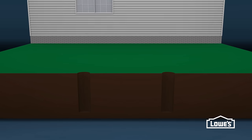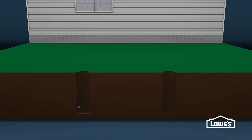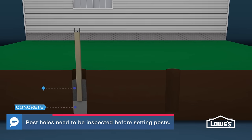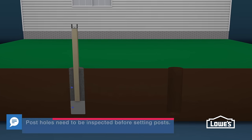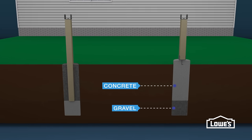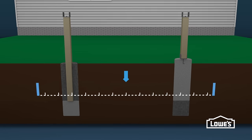There are several methods for setting posts. One way is to pour concrete in the post hole, set the post on the concrete, and backfill with gravel. To help prevent rotting, our wooden posts will be attached to concrete footers above ground. For either method, set the footers below the frost line to help prevent heave during a freeze.